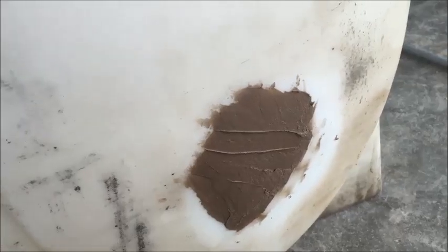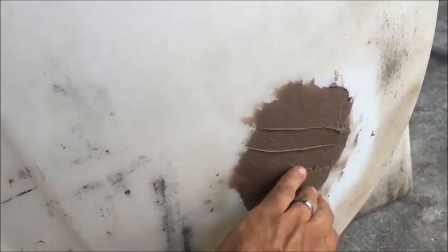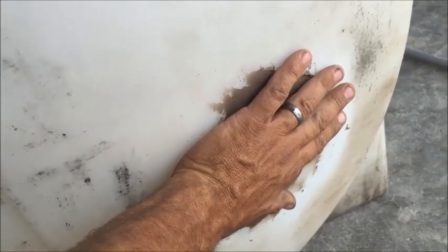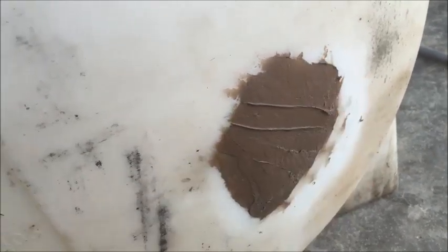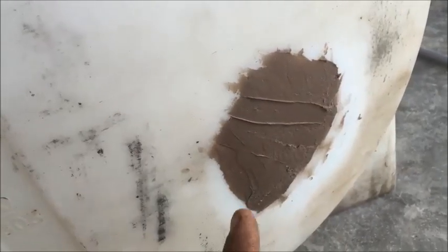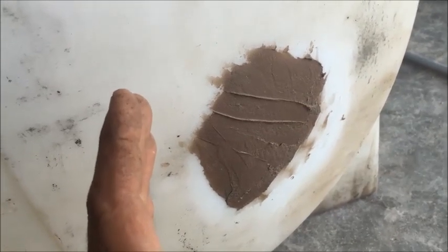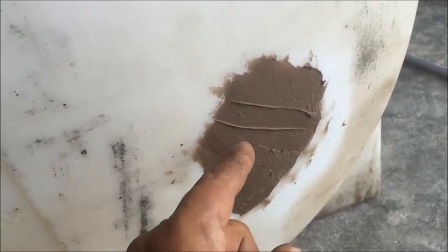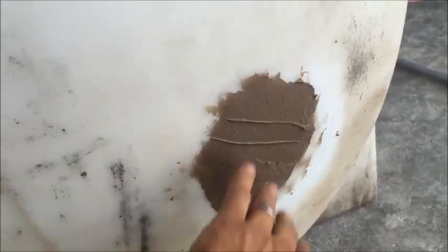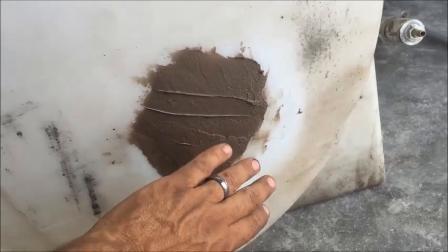It's only been about five minutes and it's already dry. When I place my hand over it I can feel the heat from the chemical reaction going on — it is so warm. I think I'm going to be happy with this, but we're not done. Stay tuned — I want to tell you that little trick I mentioned about how easy it is to fix this without going through all of this.